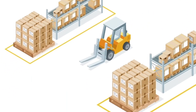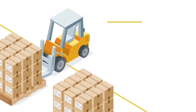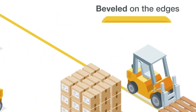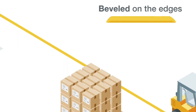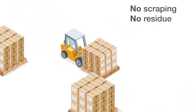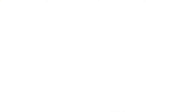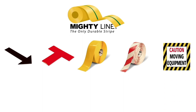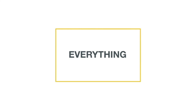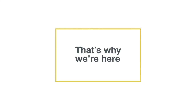MightyLine Floor Tape is simply the most durable floor tape available. It's seven times thicker than most other floor tapes. It's beveled on the edges so it can handle an army of forklifts. And it comes up anytime with no scraping and no residue. Why mess with the mess and the fumes of floor paint when MightyLine has the rolls, shapes, colors, and signs that fall right in line with 5S standards? There's a place for everything, and everything has its place. That's why we're here.